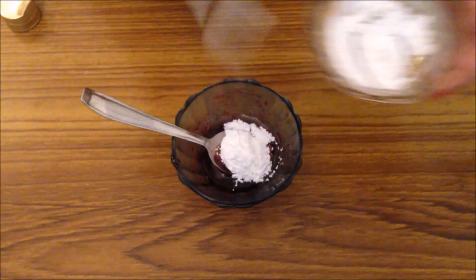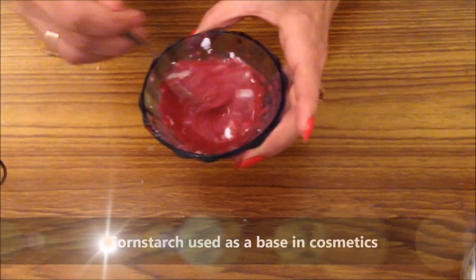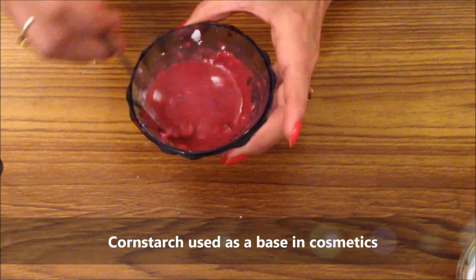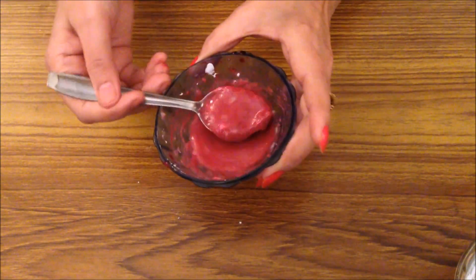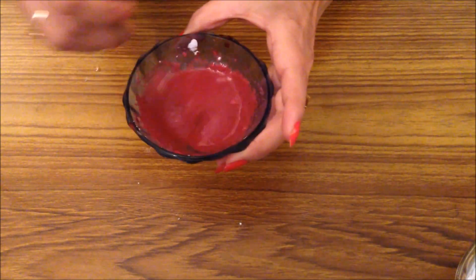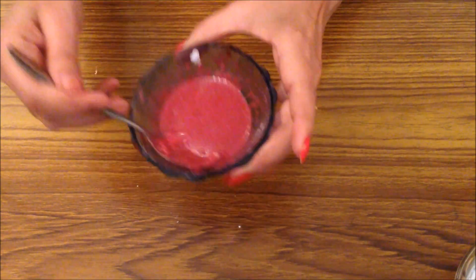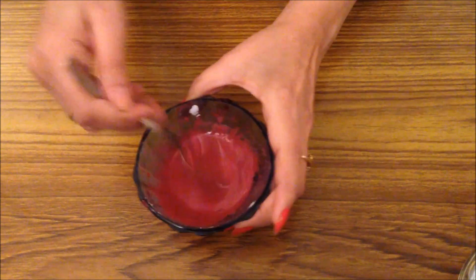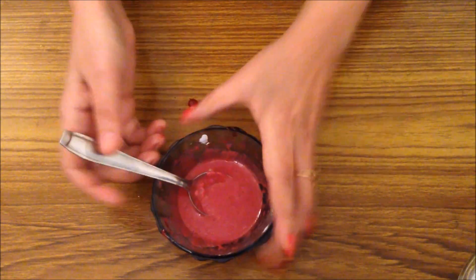Ab hum corn starch daalenge — 1 full teaspoon. Corn starch kyun daala hai? Yeh bahut saare cosmetics mein base ke liye use kiya jata hai. Iska alag function nahi hai, lekin yeh sabko bind karke ek perfect serum-like consistency deta hai. Toh aapka pinkish glow serum kuch is tarah dikhega — yeh ready hai!